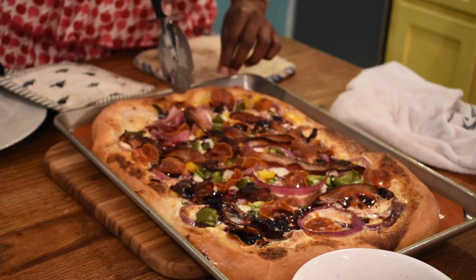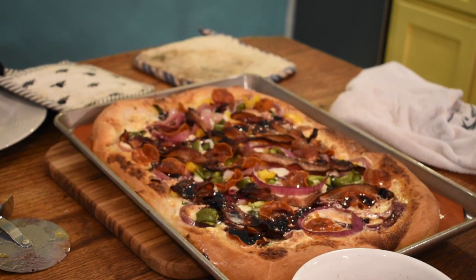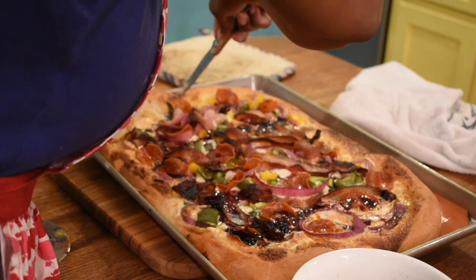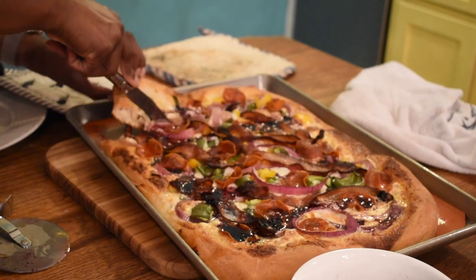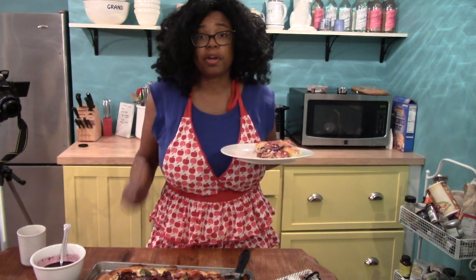My crust is very well done, so it took a little bit of doing to get it out of the pan. Probably if I had cut it on a hard surface it would have come out much easier. But oh well — it's done. I added a little bit more barbecue sauce and now I'm going to go finish my dinner.